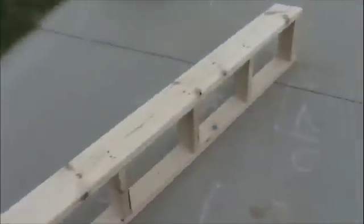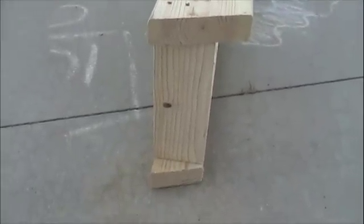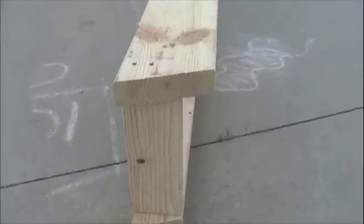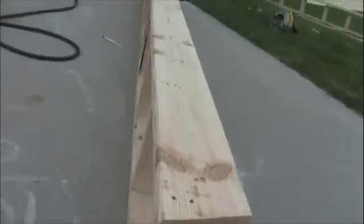The important thing to remember here is that the 2x6 and the 2x4 need to be flush on the roof side, which is the left side of this graphic right here. That's where your roof sheathing is going to connect to, so that has to be flush on the left side. You can see that I've got it flush.